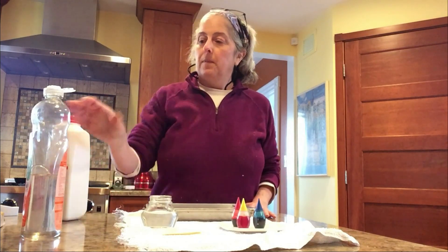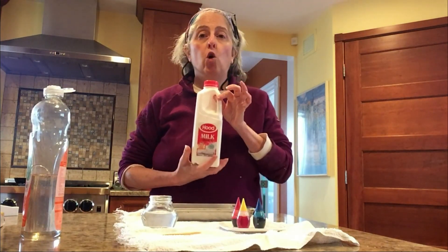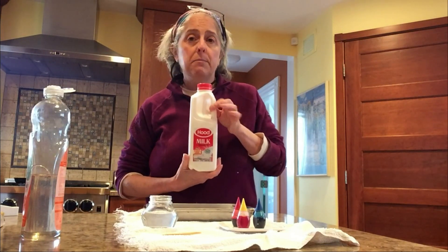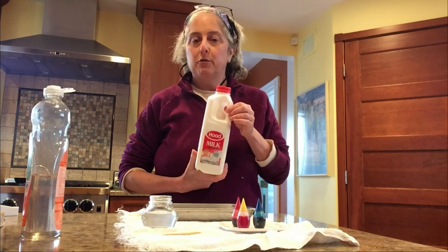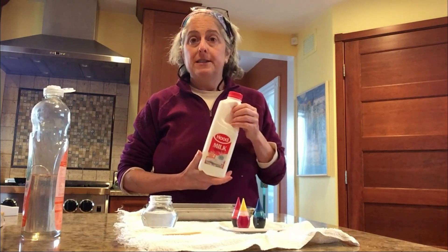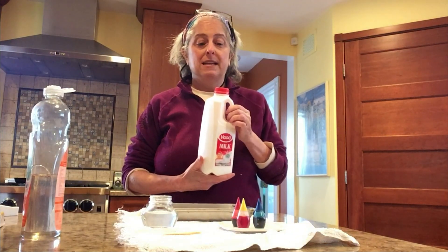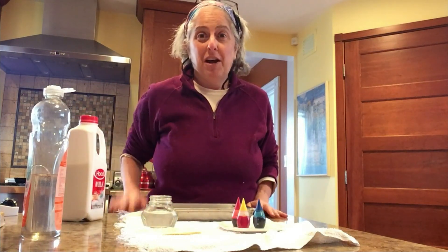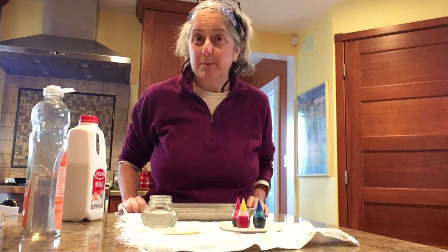So here's what you need. You need milk. I use regular whole milk to do this experiment. A lot of times people will ask me, will it work with skim milk, or almond milk, or goat milk instead of cow milk? And the answer is, I don't know — I've only ever done it with whole milk. So I would encourage you to try it with different kinds of milk, and if you do, please tell us in the comments below what you tried and how it worked or didn't work.